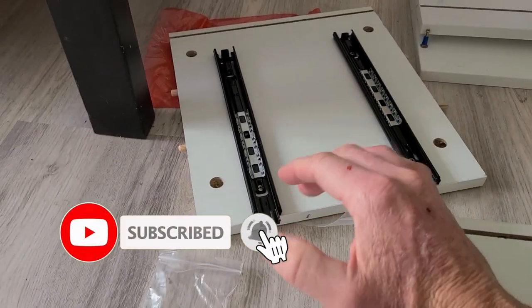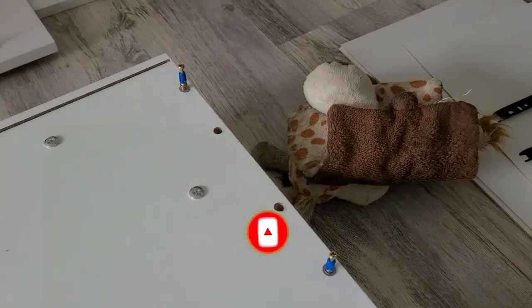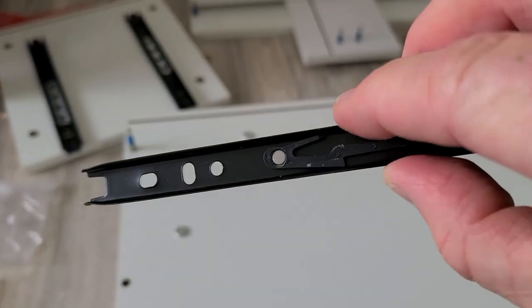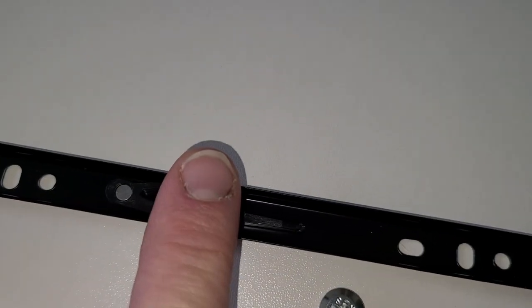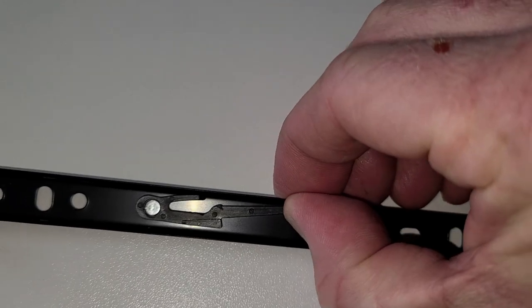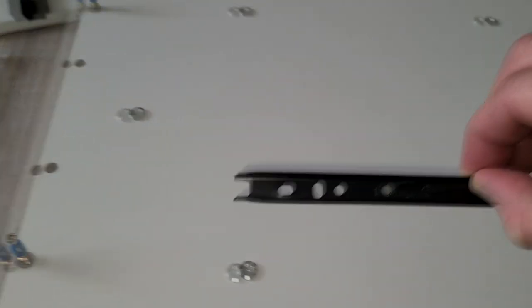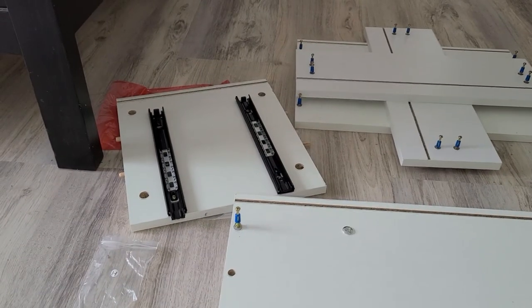Number two is going to be the drawer slide part. You're going to extend it — directions say it, but it's a little bit easier with photos. You're going to extend it out and you're going to see this little itty bitty tab where the drawer slide stops. Push that, and then it's going to be able to slide out. Then just put these over here and screw those in according to the directions.